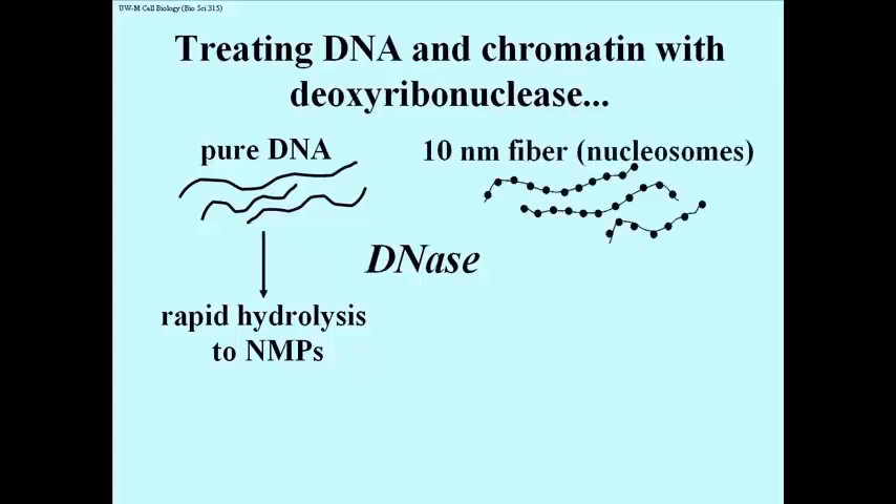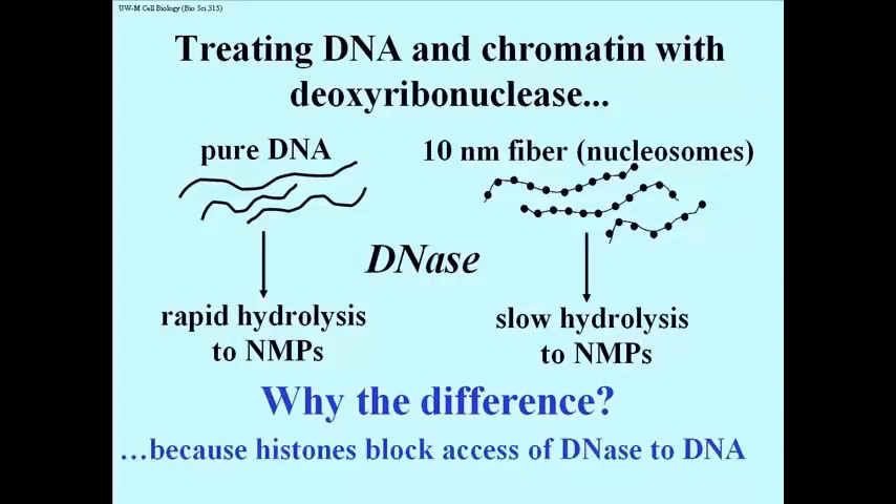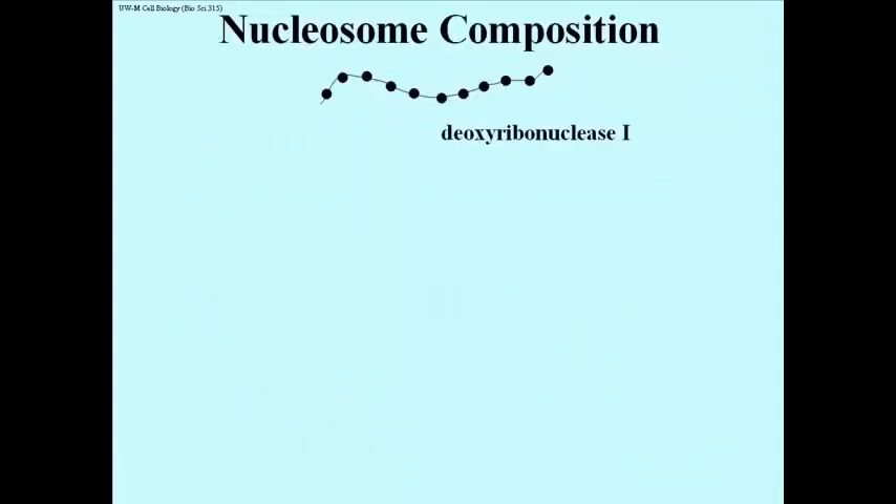What if you take the 10 nm fibers — the nucleosome beads-on-a-string structures — and treat them with DNase? They will undergo hydrolysis, but it will be relatively slow. Nucleotide monophosphates will accumulate slowly. So why the difference? It's because in the 10 nm fiber, these nucleosome structures, the histone proteins block the access of DNase to DNA. They're protecting the DNA from digestion, and that's why you're not getting the rapid hydrolysis down to nothing but nucleotide monophosphates.